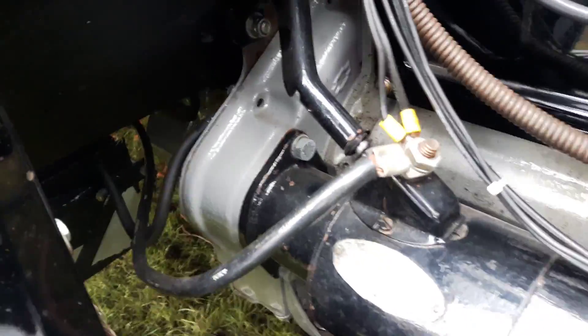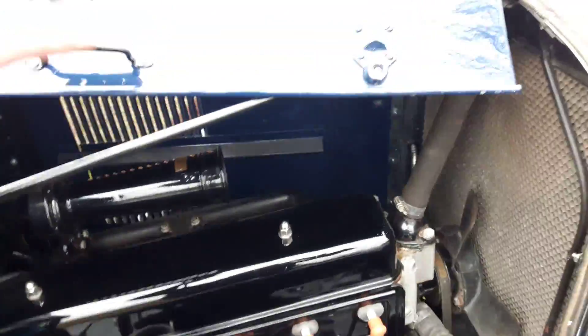The chassis has been done in two-pack. Looks like it's been well wired. It's quite heavy.